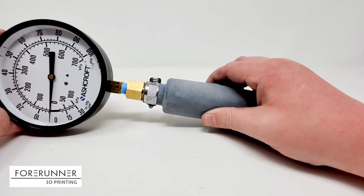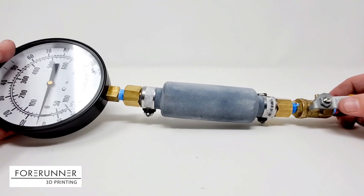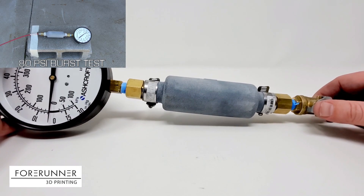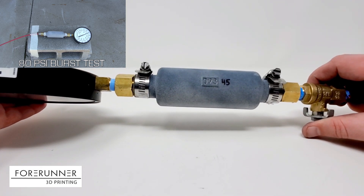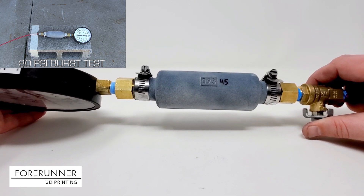It's kind of hard to tell here, but it is flexible. We experimented with a whole bunch of different thicknesses of pressure vessel, and the one that performed the best and was also the thinnest was a pressure vessel with a 0.093 inch wall.